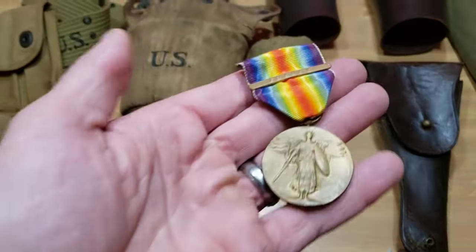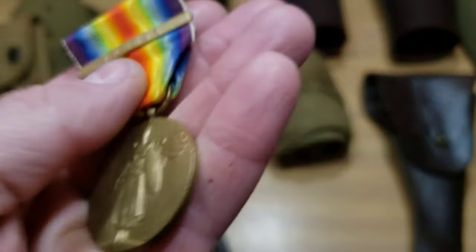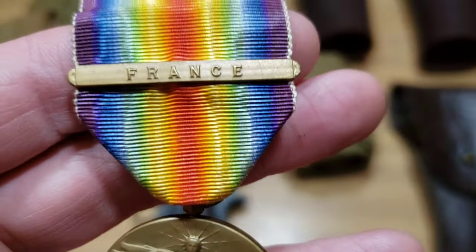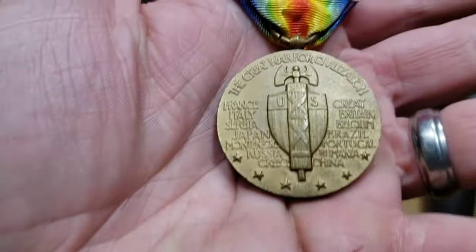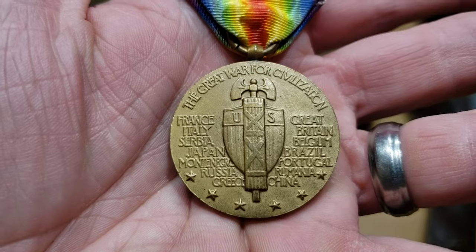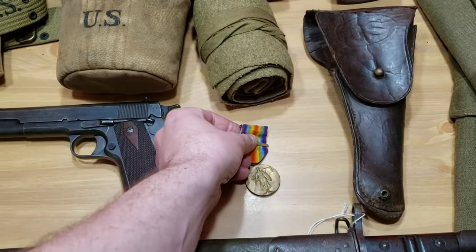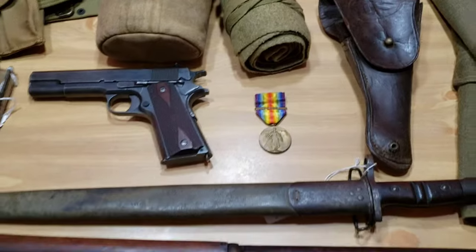This right here is your World War I victory medal. This is what it would look like — these are fairly common. It's got France on there and information about the Great War on the back. This would have been awarded after World War I to World War I veterans.